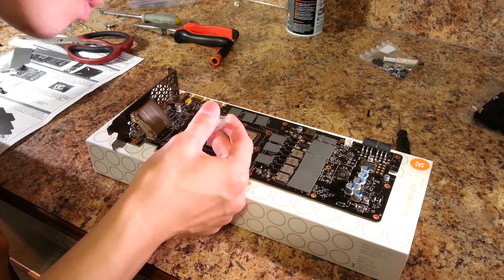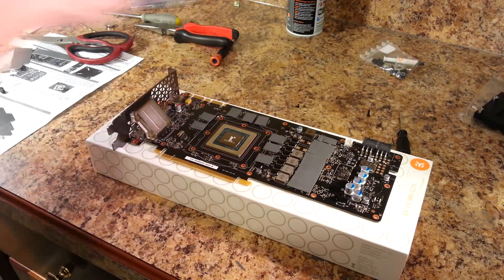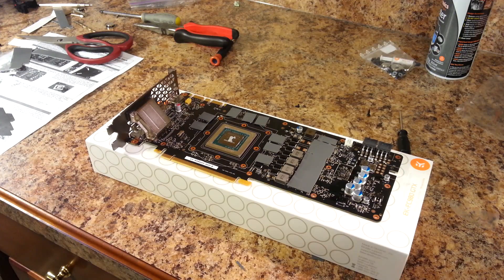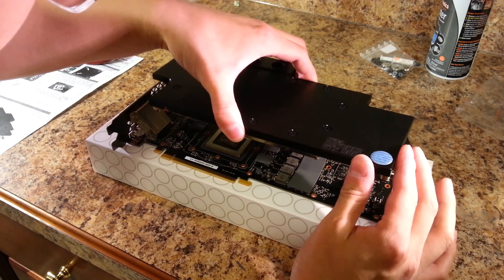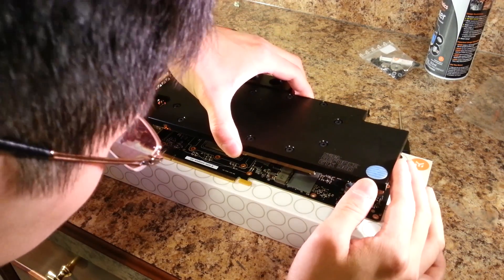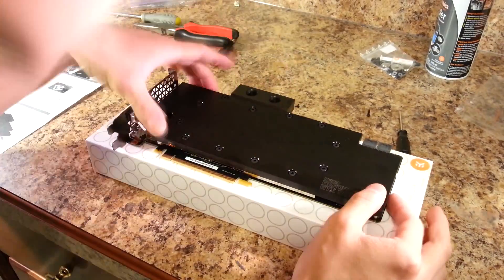After applying the thermal pads, apply thermal paste to your GPU. Just like you would for a CPU, only use a small dab in the middle. Now to put the actual block on itself — align the standoffs on the water block with the holes on the PCB and let it fall gently over the GPU. You don't want to press down too hard because GPU dies are prone to cracking.